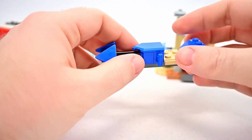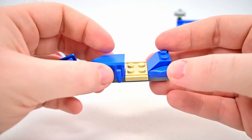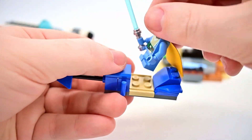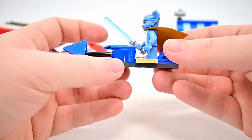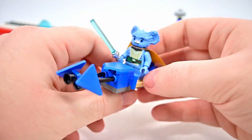Then we have the buildable set itself. First there's a little speeder bike — the first set had a red one, so this one is in blue. It's mostly for Nubs; on the box art he's riding it, so you can stand him on here for a riding pose. It's a pretty basic design without a lot of detail, just a simple speeder bike.